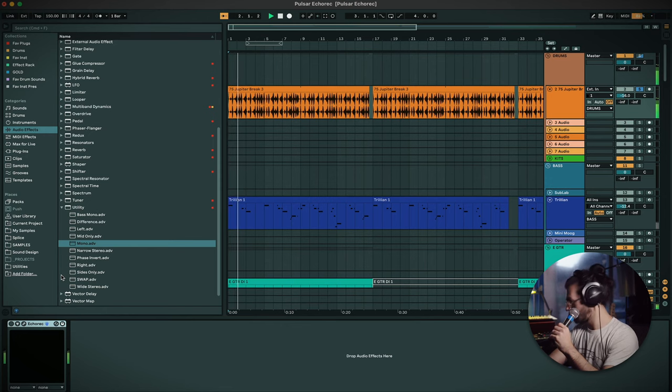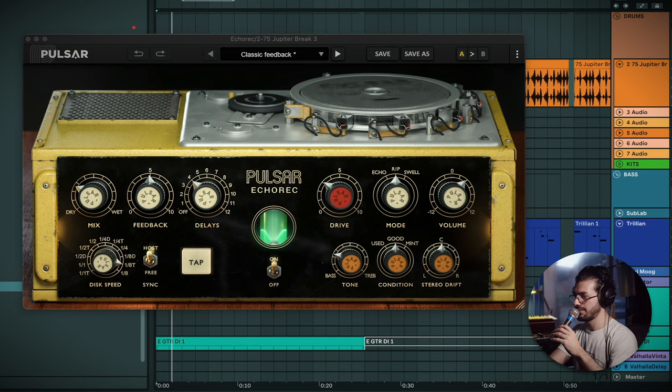Last but not least, I've heard a lot of people use the Binson on drums and percussion to give things more of a vintage feel. So I've picked up this loop that I'm using in this song and I've just slapped a bit of this Echo Rack on top of it. Really nice — I've got the tone pulled down quite a bit to make the delays quite dark, and just keeping that triplet feel going to add a little more groove to the beat.